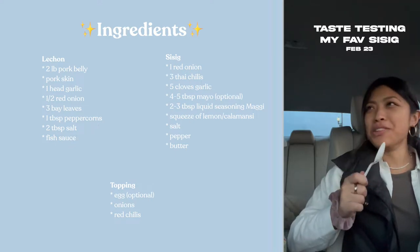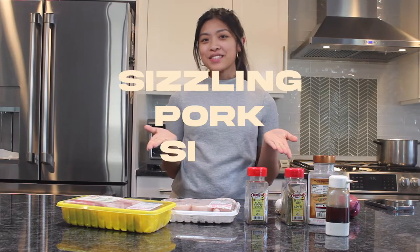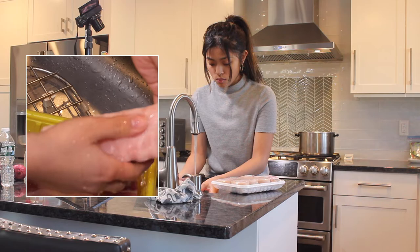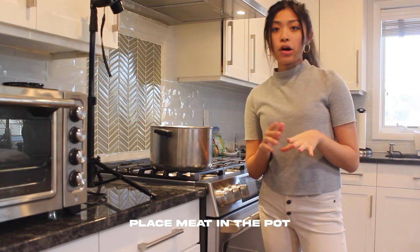Today we're going to be making sizzling pork sisig. First, I'm going to be washing our pork belly and our pork skin.